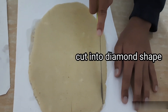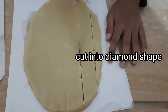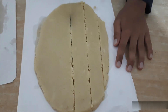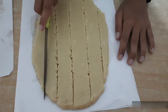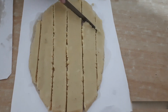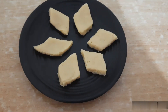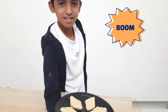Cut this into diamond shape. Yummy Kaju Katli is ready.